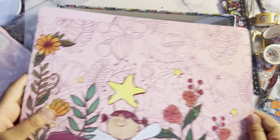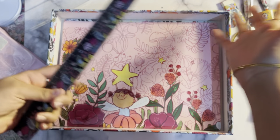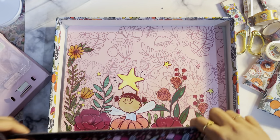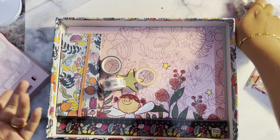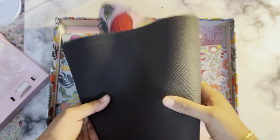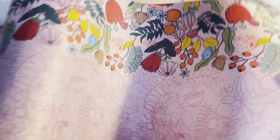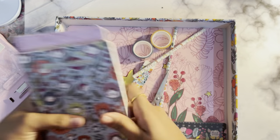Now let's talk about the desk accessory kit as a whole — whether it is worth the price. For me, it's a very big no. They could launch these products separately as a stationery line, but not as a desk accessory kit with such a big price tag. There's nothing new. The desk mat I agree is something new, and most Indian brands don't launch these things — only a few brands are doing it — so I'm fine with that.